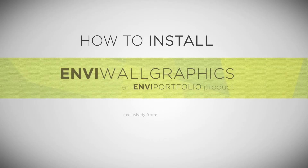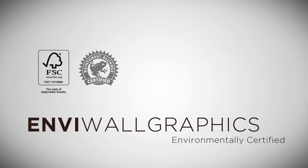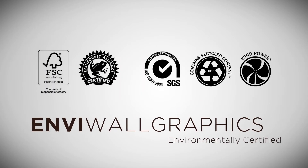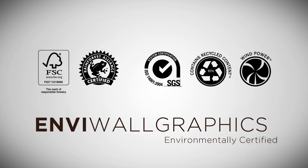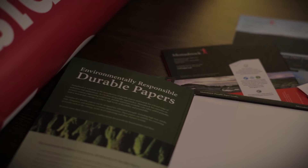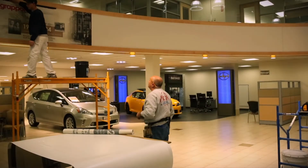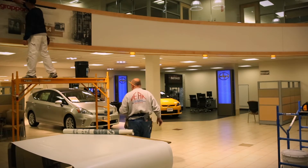How to install NV wall graphics. Monadnock Paper Mill's NV wall graphics is a high-performance, eco-friendly, fiber-based alternative to traditional vinyl wall coverings typically used in residential and retail store applications and contains post-consumer recycled materials. Here are some guidelines for neatly and easily hanging your NV wall graphics project.